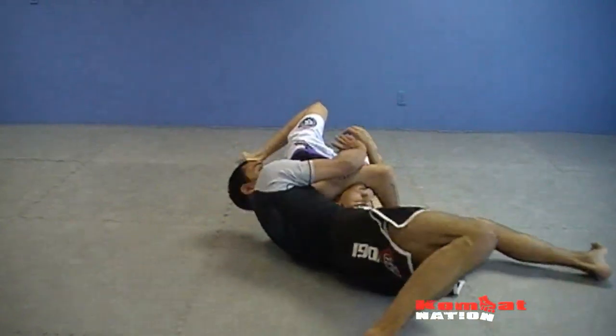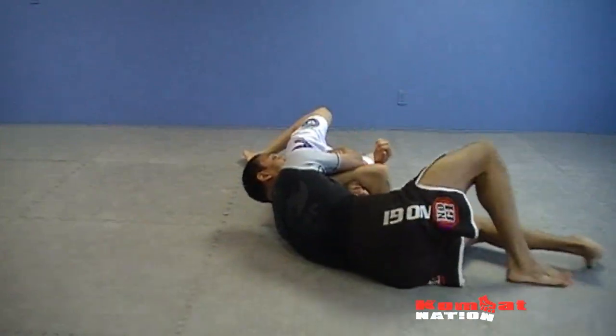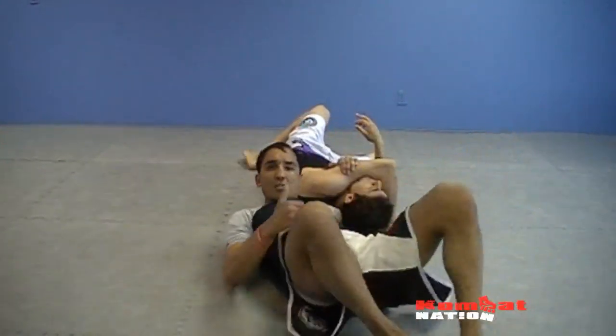I'm going to come and slice it in here to set up the anaconda nice and tight. Once I get here, I'm going to start walking in like a claw to finish the anaconda choke.